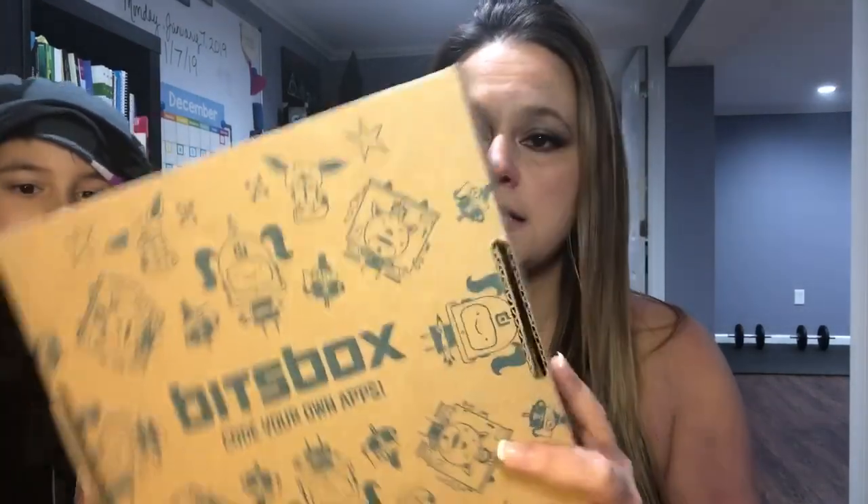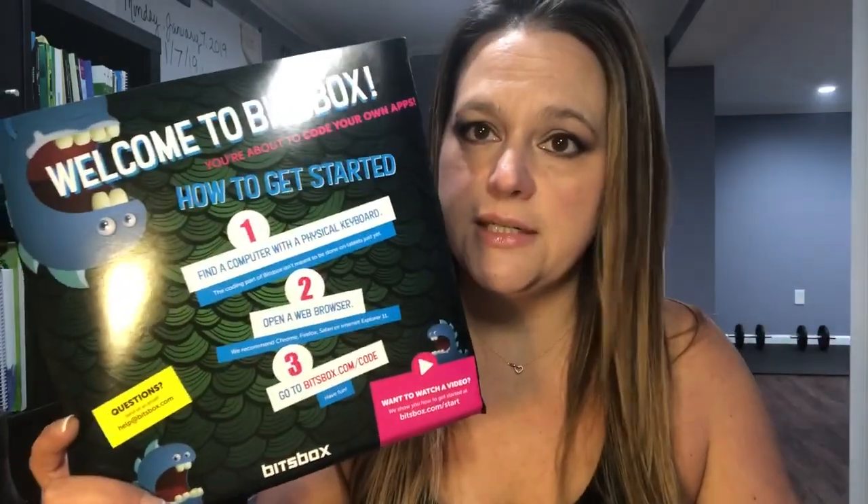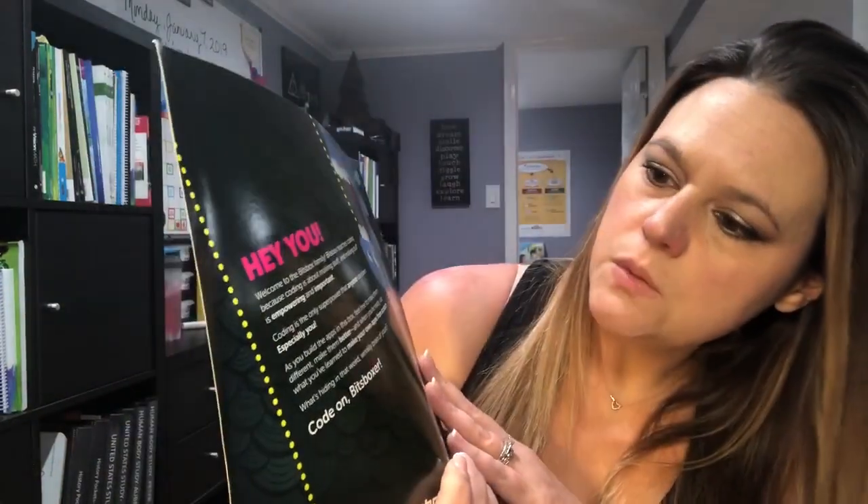When you open the box, there's a cool little how-to guide. I already opened the box myself just to see what I was getting into and did all these steps first. You need a computer with a physical keyboard — I just pulled up my laptop. You go to the web browser, pull up bitsbox.com/code, and set up your account. I've already done that, so when we do the activity it will just load me into my account.